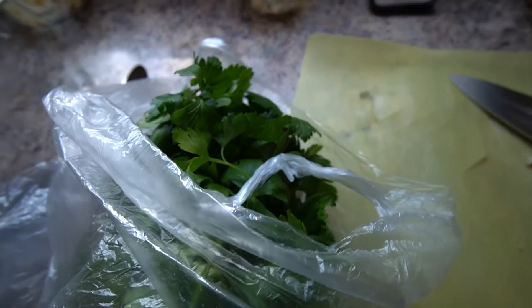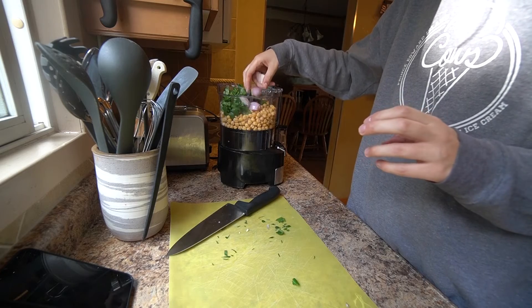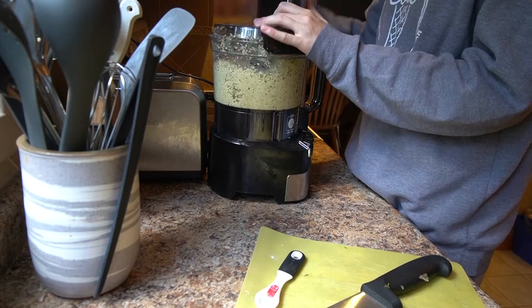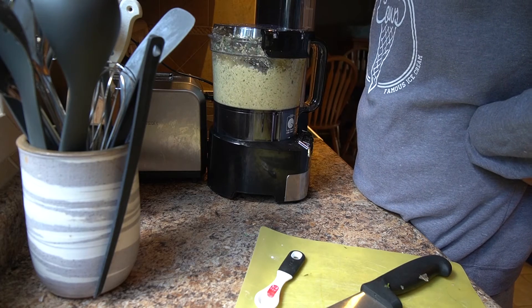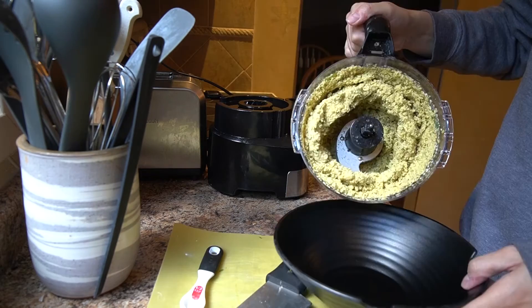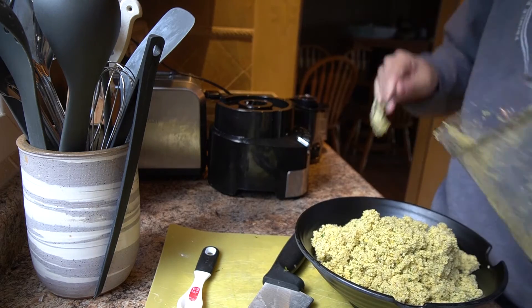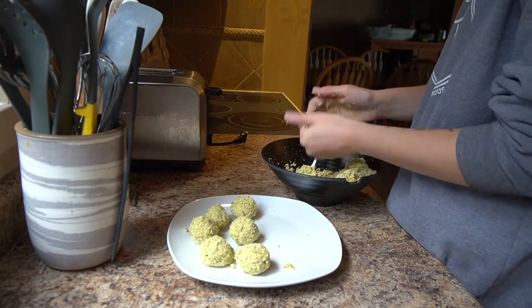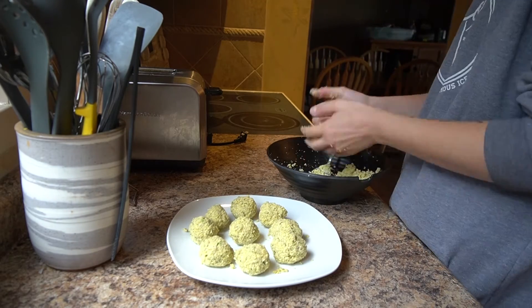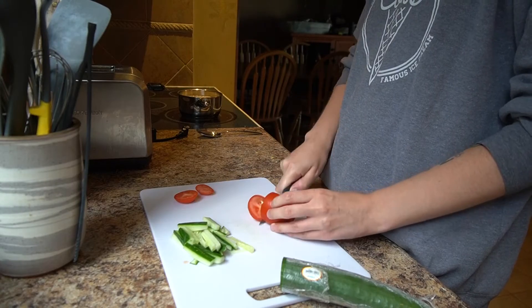Then we're going to make the falafel. We're adding all the ingredients: parsley, dill, garlic, onions — I add a shallot instead of onions, it's tasty still. We just gotta wait and let it mix. Once it's mixed, you put it in a bowl so that you can scoop it out easily. This takes the longest time because they're a weird texture, so just roll them into a ball.